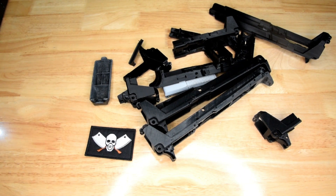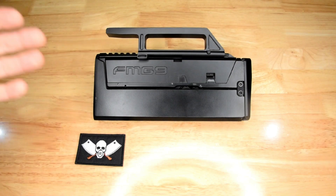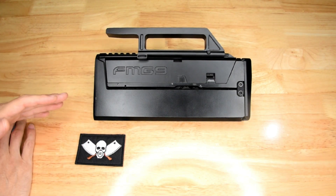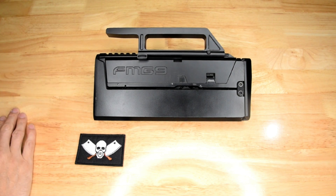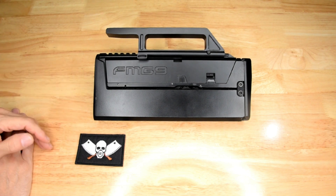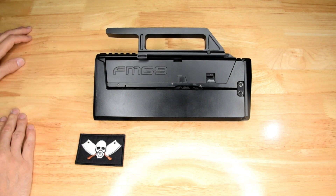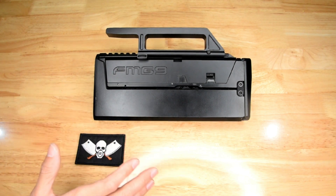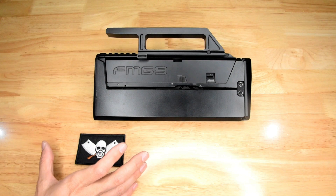Now that I've got that out of the way, let's take a look at this FMG9. Part of the reason that I'm a little bit proud of this FMG9 is because of the amount of design and fabrication that I've had to do to get it to work. This isn't something that you can just get a file and download and print and have it work. As the media will have you believe, this isn't something you can just download and off you go. There has been a lot of my own personal design going into this.